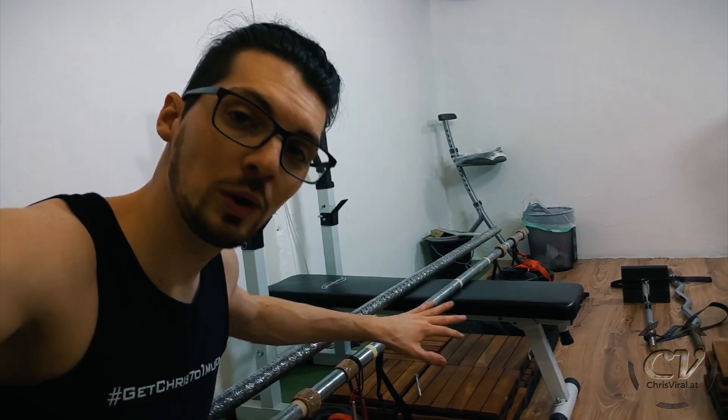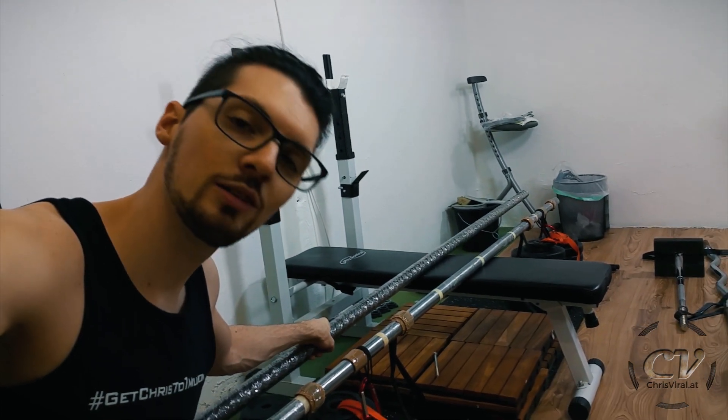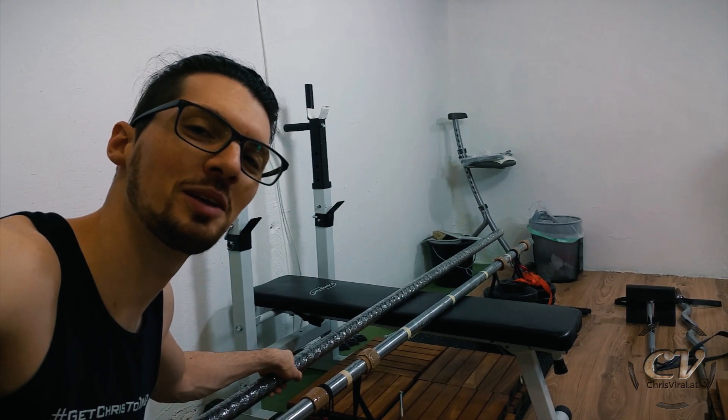The reason for my new bar is that I maxed out the weights. All the weights and the first bar make up around 90 kilograms, and with this bar I have plus 15 kilograms. Definitely another step in the right direction.